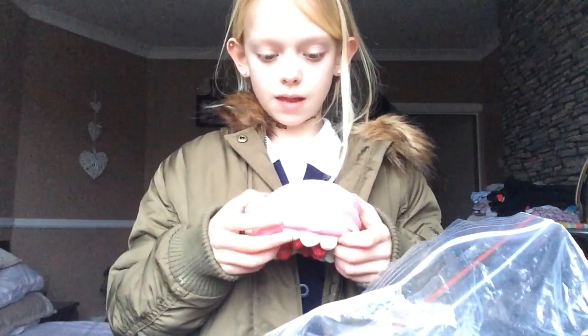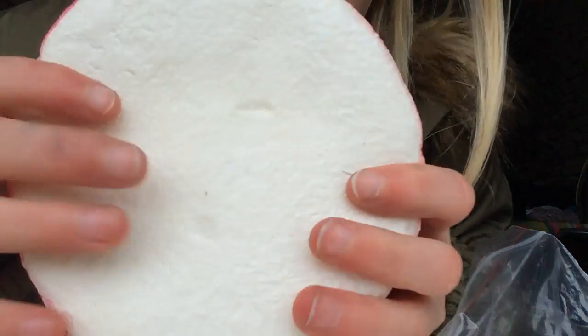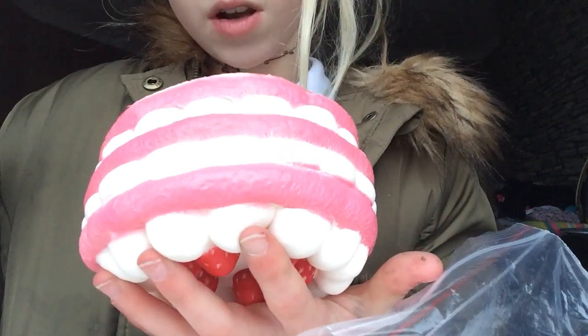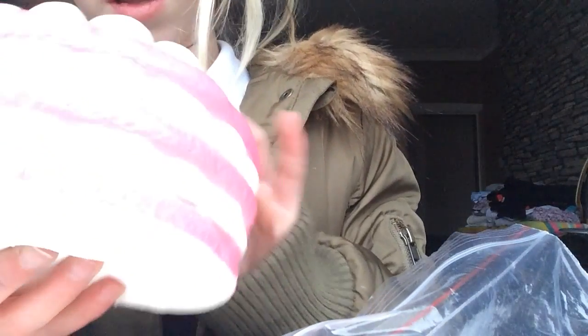I thought it would be a bit bigger — I was expecting it to be a bit bigger but obviously not. But I like it. It has actually got a hole in it there, but that's alright — it's only one little one. Maybe that's an extra squishy part because the other one's got an extra slow rising now. But that's alright, it's only a little one.